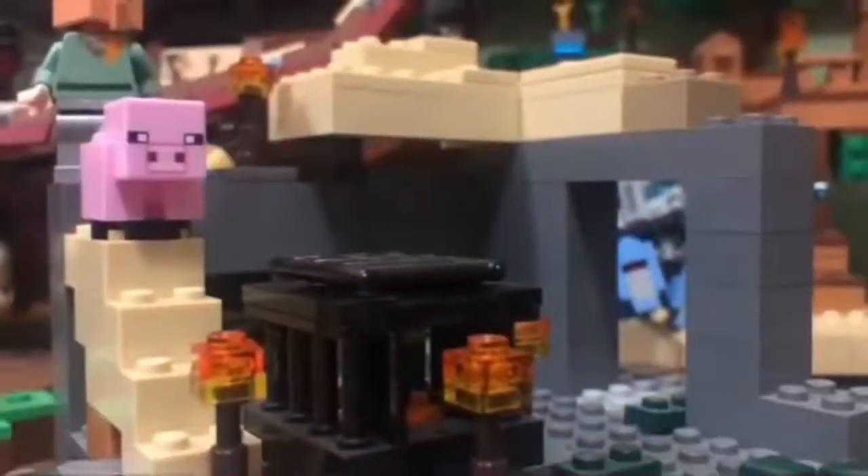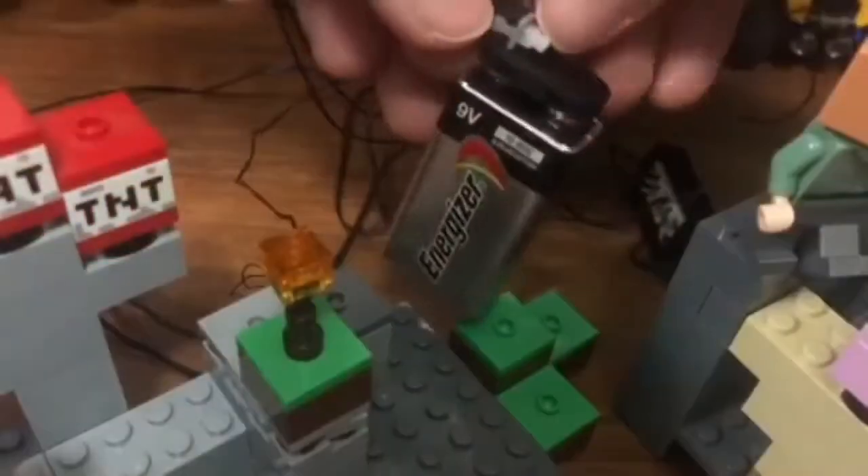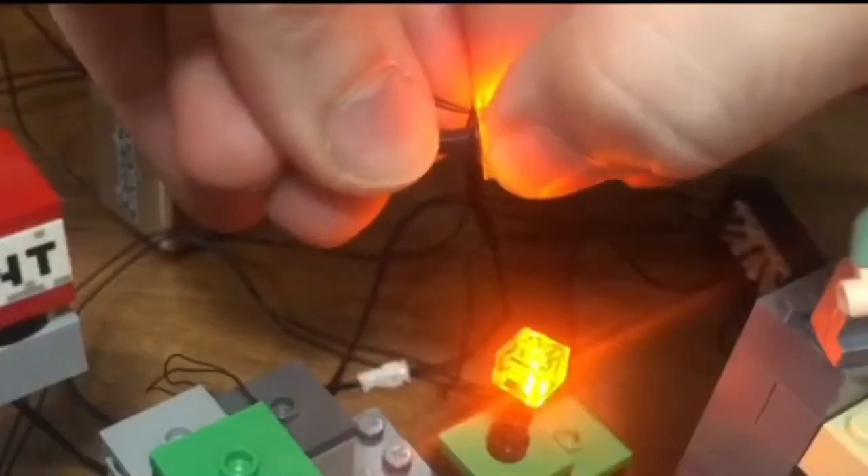Blinky your bricks. Light up your bricks with Blinky Bricks. With a push of a button, your bricks will be lit.